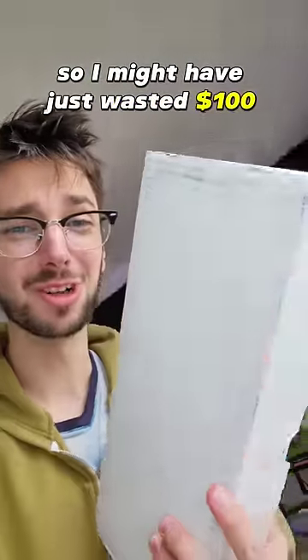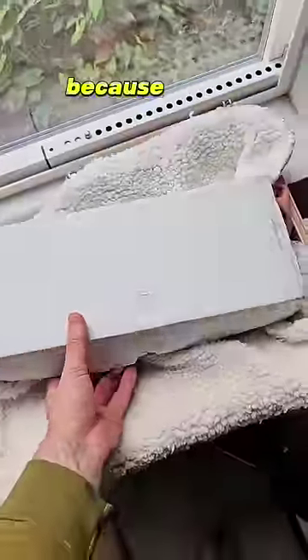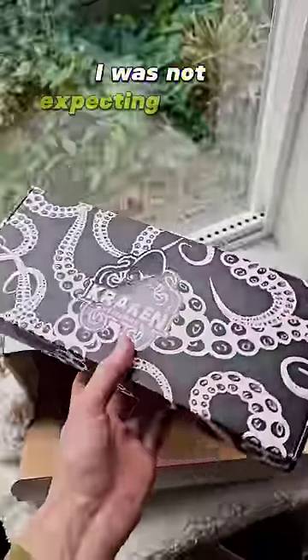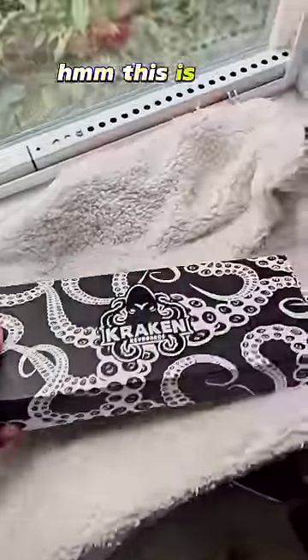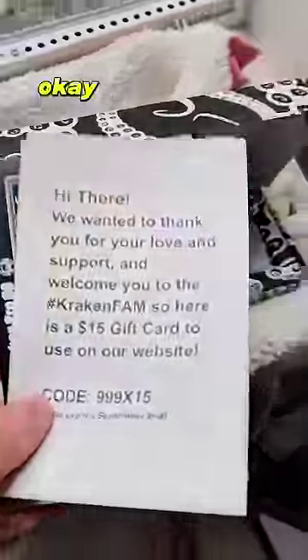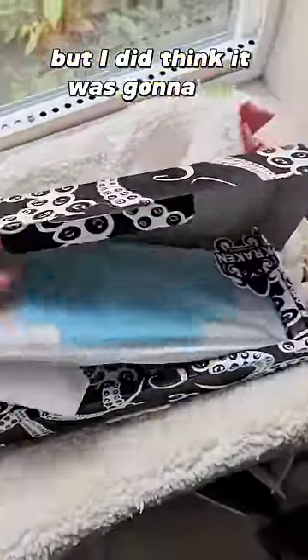I might have just wasted a hundred dollars on this box — I honestly can't believe they sent me this. I just bought the most overpriced keyboard on TikTok. I was not expecting the box to be branded. This is a cracking keyboard that I spent a hundred bucks on — well, technically fifty because they gave me a coupon, and okay, they gave me another coupon. I did think it was going to be incredibly overpriced.